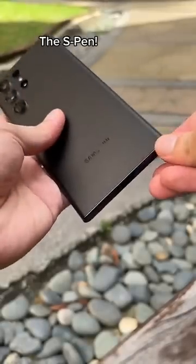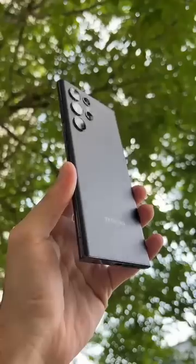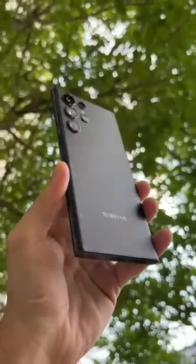And of course, we can't forget about the slot for the S Pen. That pretty much makes it one of the most protected phones.